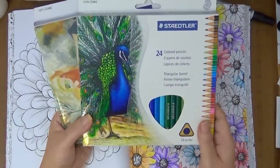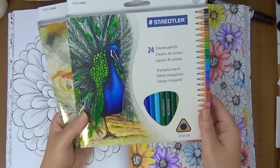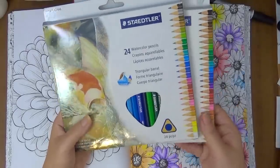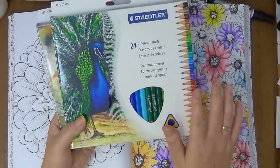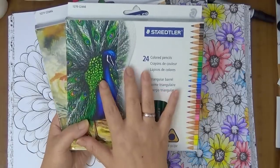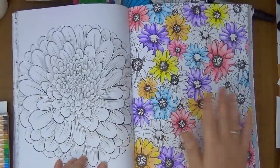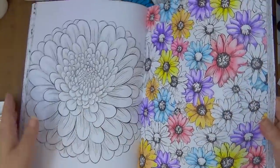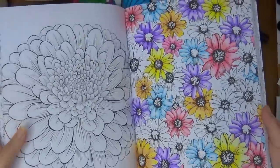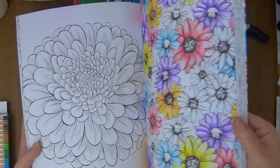Do I recommend them? I didn't really care for the colored pencils, but the watercolor pencils were not bad. If you want me to do a review on these I definitely could. But here I used the watercolor pencils and a blending pencil, and you can see how soft the color is — the colors are not that vibrant.